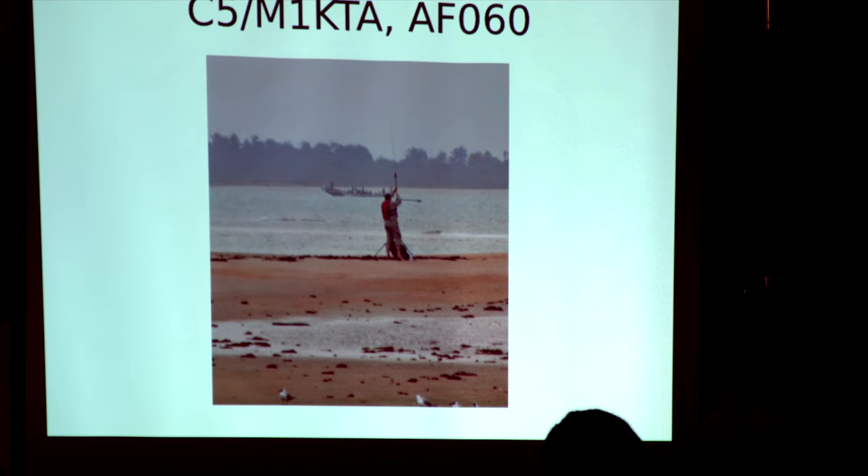If I'd had the time, what I would have liked is to take one of my four-squares out there. Can you imagine a four-square in the middle of the Atlantic with that sort of ground plane? It would be brilliant fun. Maybe next time.